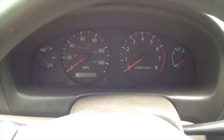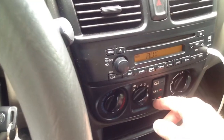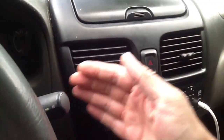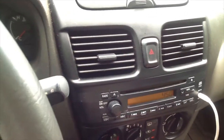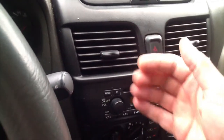Have you ever gotten in your car on a hot summer day, started it up, turned on the AC, and hot air comes out? Well today I'm going to show you how you can recharge your AC system. It only takes about 15-20 minutes and you'll get cold air coming back out.